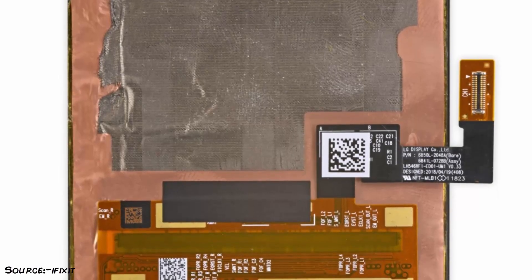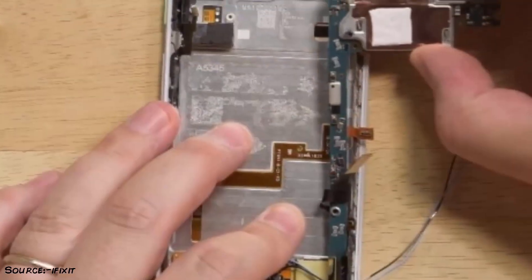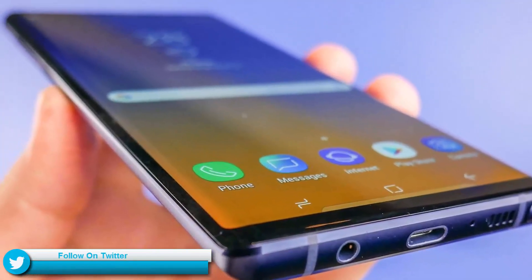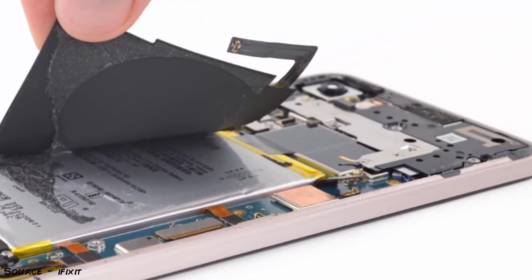First, Google has used a Samsung-made AMOLED screen in the new Pixel 3 XL. The company used LG-made screens in the previous Pixel, and while both companies produce fine OLED screens, Samsung's screens do tend to be a little better. Note that it's quite possible Google is sourcing OLED screens from both companies.